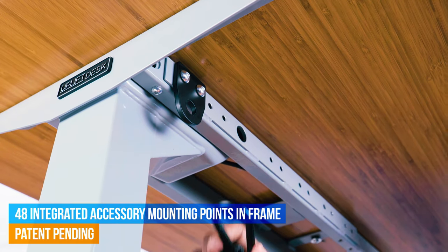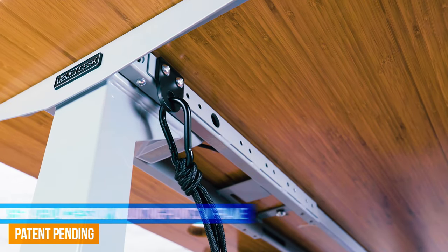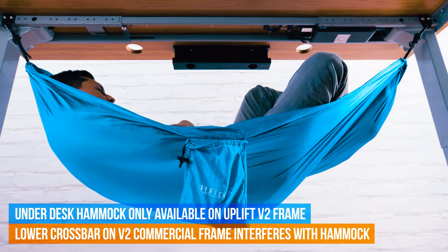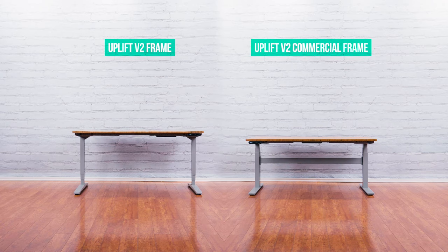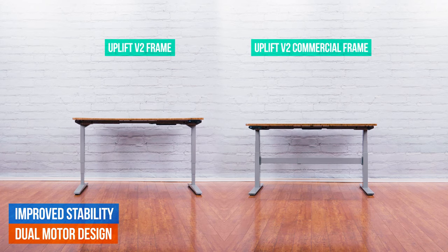We've also integrated 48 patent-pending accessory mounting points to which you can securely connect fun and useful Uplift Desk accessories. And that's just one of the many proprietary designs we've incorporated to future-proof your desk. We've also improved the stability of our Uplift V2 Frames by tightening the tolerance between the three telescoping stages of each leg.